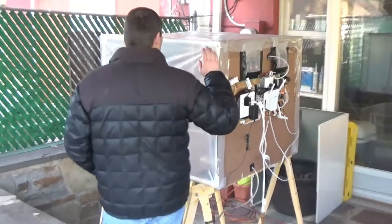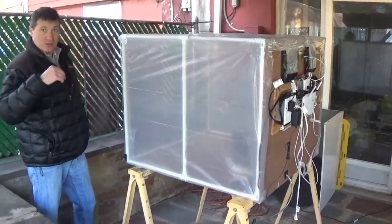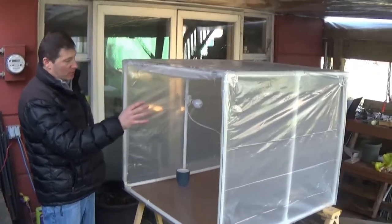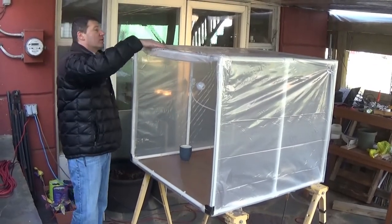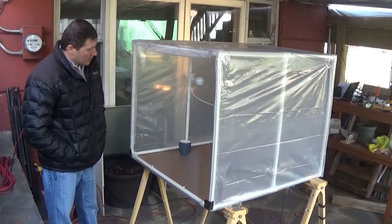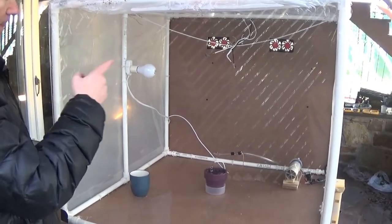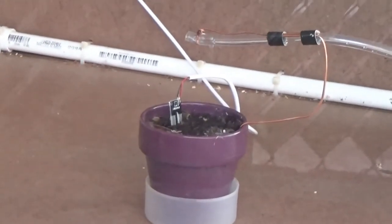We are going to start with the model itself. The model is 3x3 — glass board and cardboard on two sides, and we have clear plastic on the top. We have a heater installed, we have a light installed, and we have a pump which pumps the water installed, along with all the sensors.